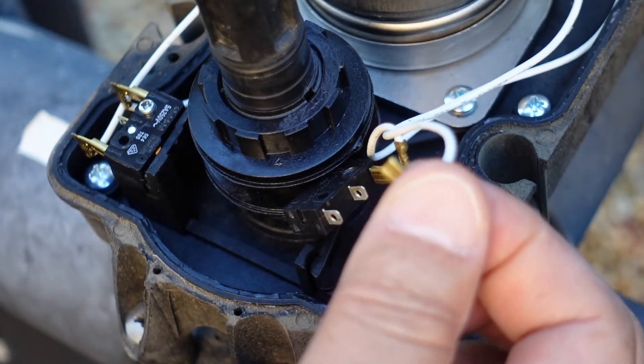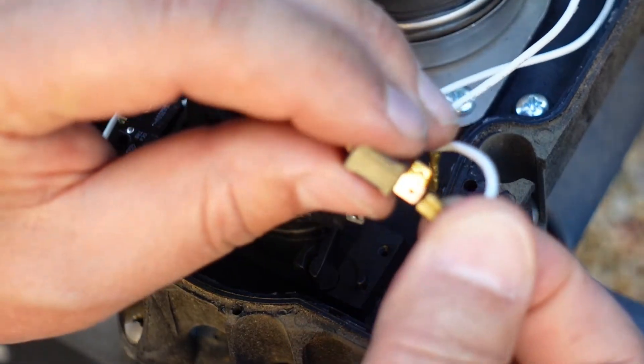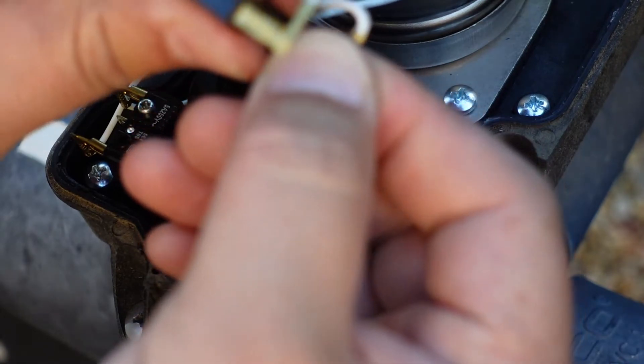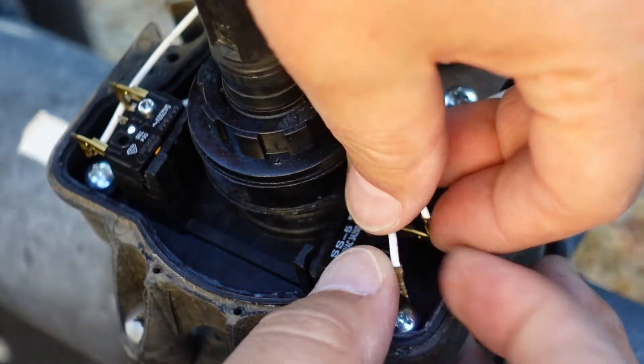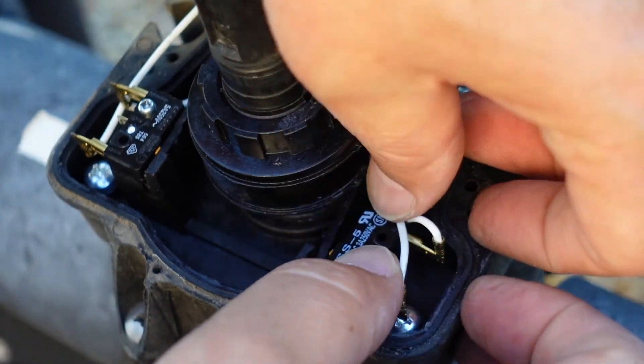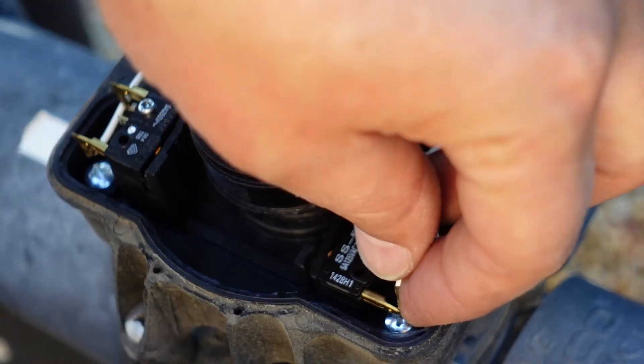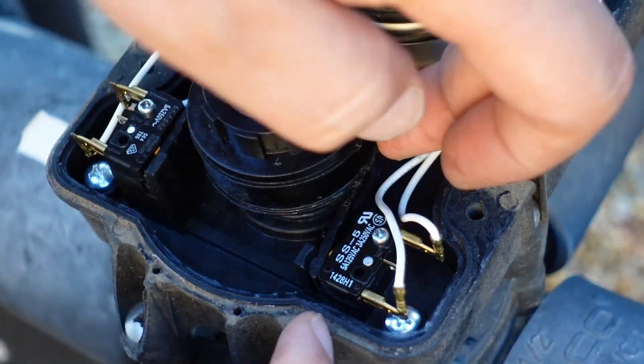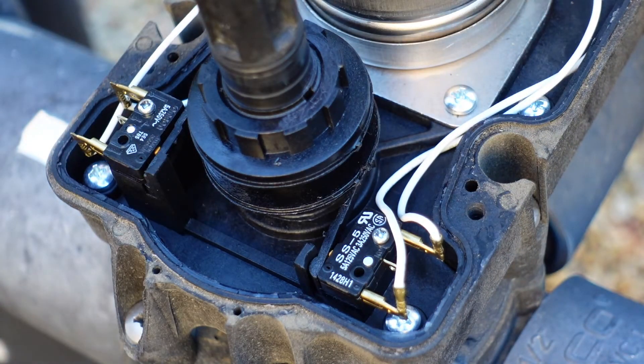Alright, plug that one back on. Now before I close this up I'm going to test it out to make sure it works how it's supposed to. I'm going to turn the power back on and just try this little switch. Alright, power's back on to my control panel.